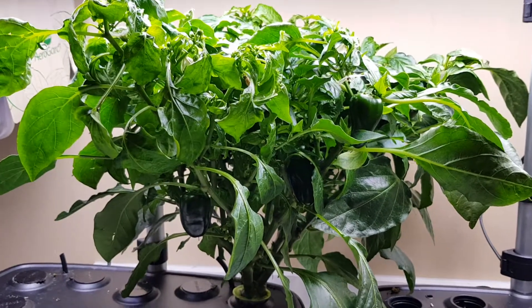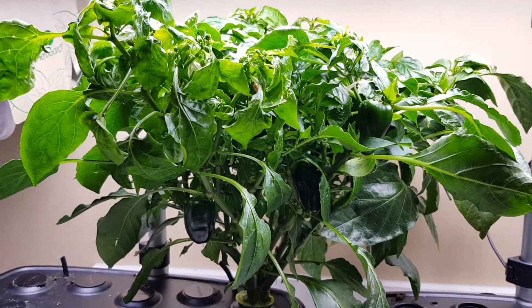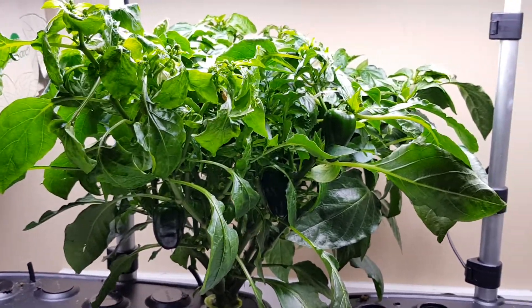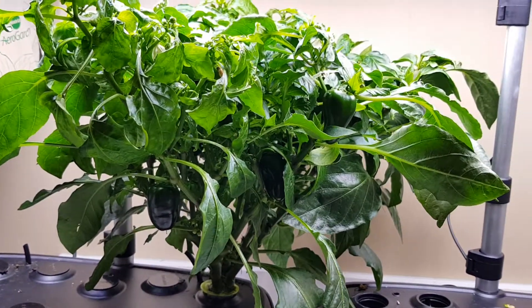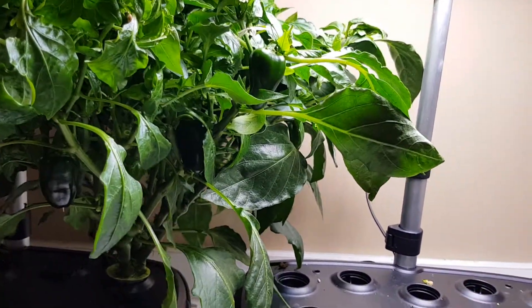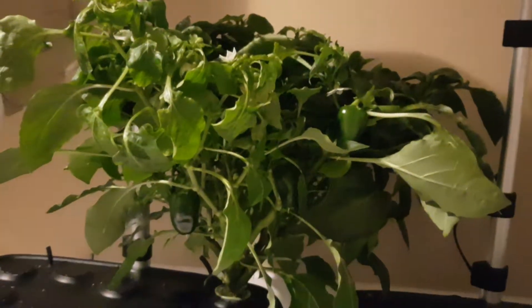I'm not discouraged. I'm gonna try another mini sweet bell pepper the right way — probably when winter comes around, in a five-gallon bucket DWC style — and I'll definitely be doing a video about that. It is officially lights out on the mini sweet bell. Thanks for watching, see you guys.